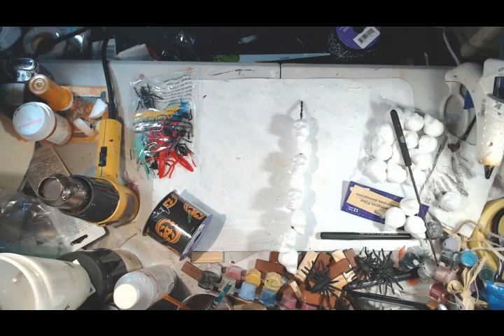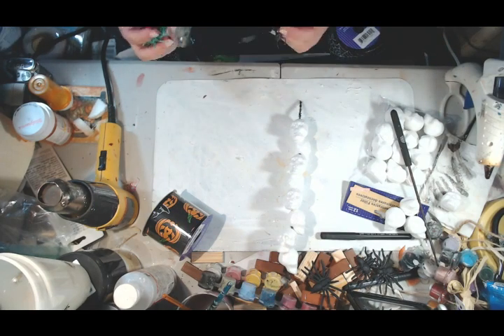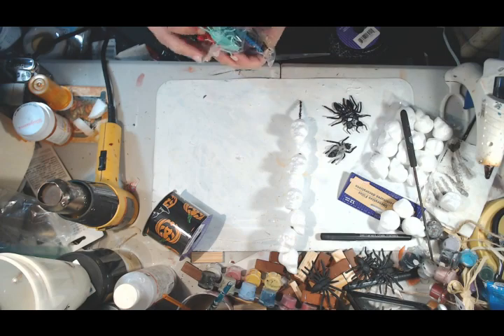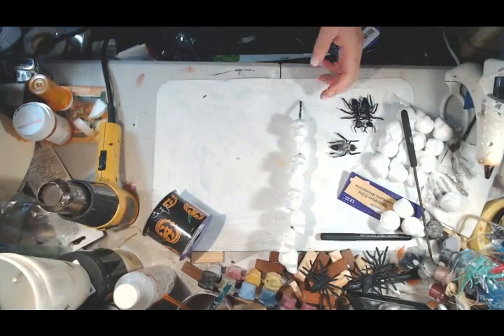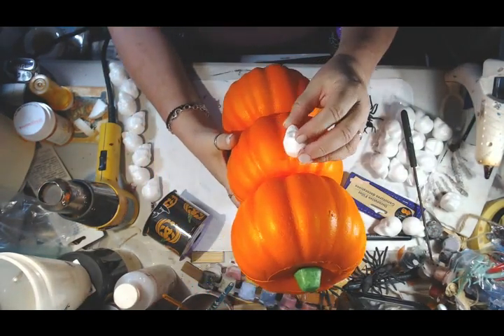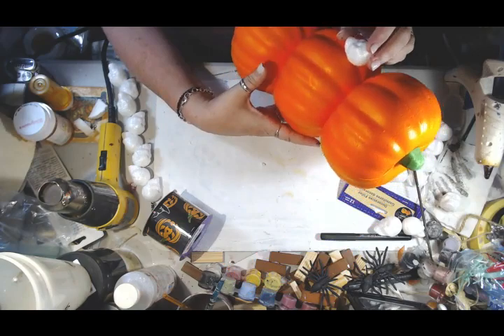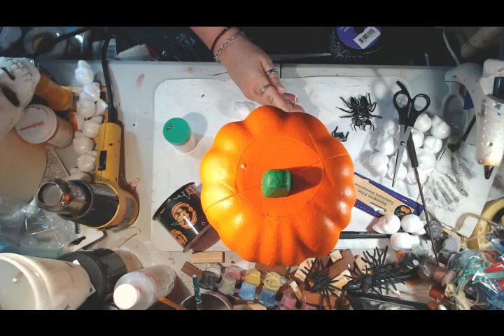I couldn't decide what ribbon I wanted to use — did I want the spiderweb ribbon or the pumpkin ribbon? I chose the pumpkin ribbon, and I also was trying to figure out what I wanted to embellish the pumpkin with. After a lot of debating, if I can't make up my mind on what I want to do with something, I just don't do it. Less is more in this case. I'm modeling my pumpkin person after my snowmen because I love the snowmen, so I'm making it similar to that.